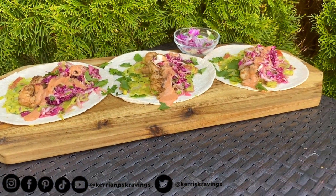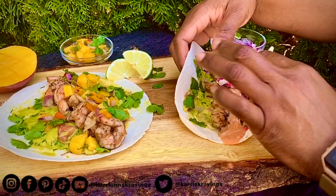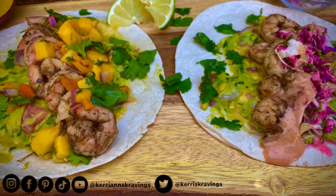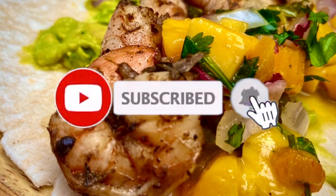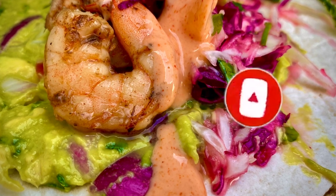And there we have our jerk shrimp tacos done two ways just for you. Thank you for tuning in and hanging out with me today, and I hope you will give these recipes a try as well as give this video a thumbs up. If you haven't already subscribed to our channel, I'd like you to subscribe now and hit that notification bell. As always, one love and stay blessed, my friend.